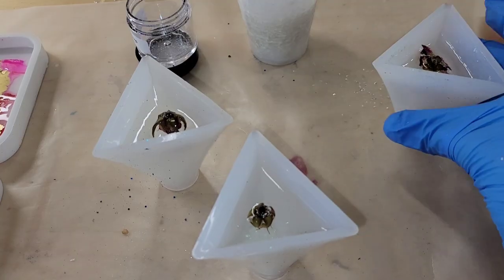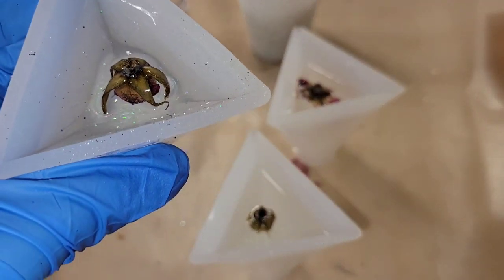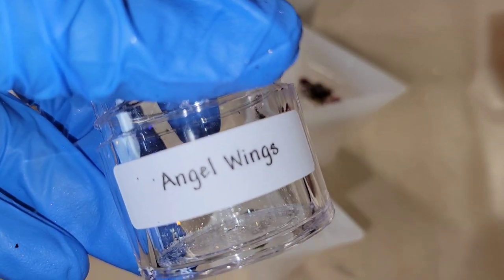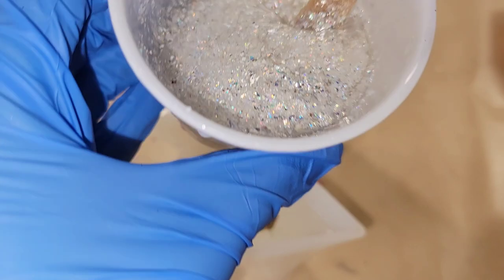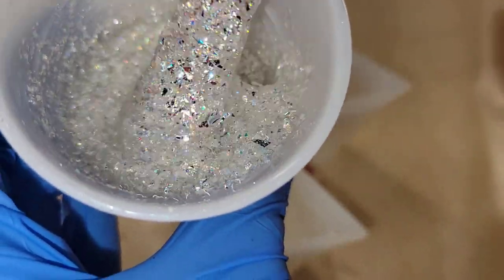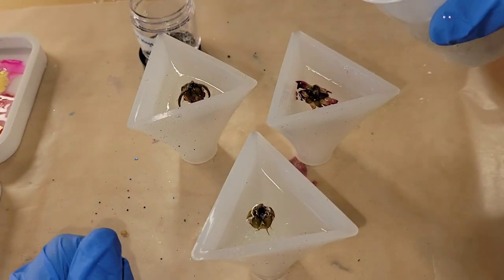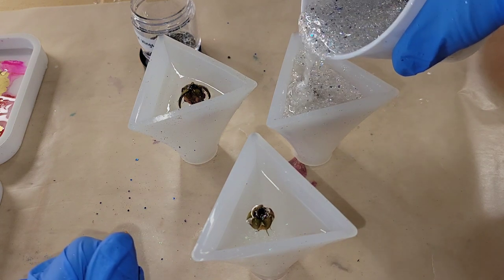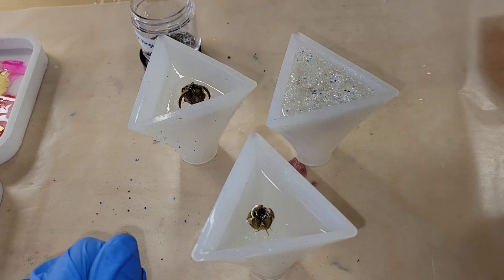I did have to take a few more pieces of tape to make sure the rose didn't move around, but here's how they're looking the next day — they are perfectly set in there. I'm going to use some Angel Wings glitter from Laura's Art Corner, mix that up in some resin, and fill up the molds the rest of the way. This glitter is so pretty — it has a really pretty sparkle and some holographic cuts. I'll link it below along with my coupon code.